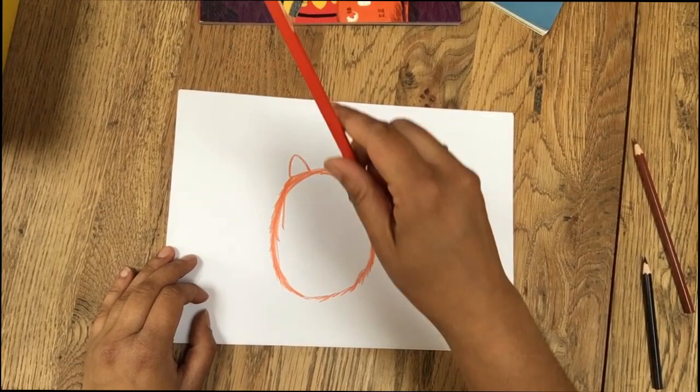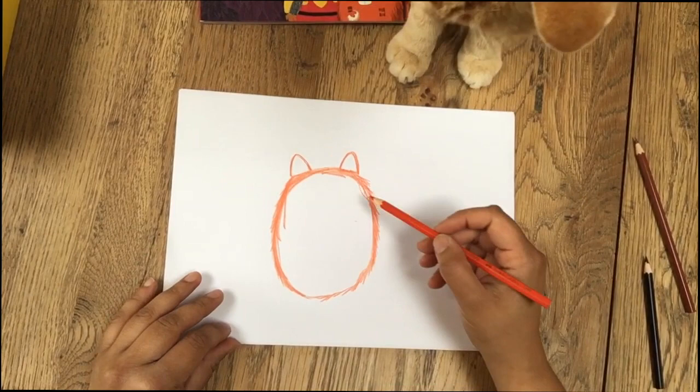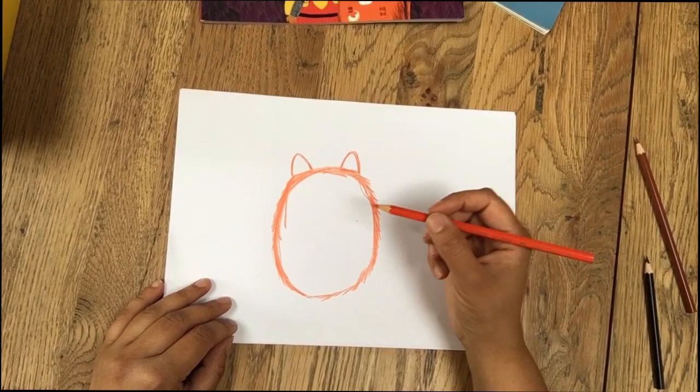Oh, who's this? Who's this come to say hello? Elmo, come and say hello. I'm doing a how-to-draw. I'm drawing Fat Cat. This is my cat, Elmo. He's come to see what I'm up to and get his muddy paws on my drawing. Please don't do that, Elmo. Thank you.